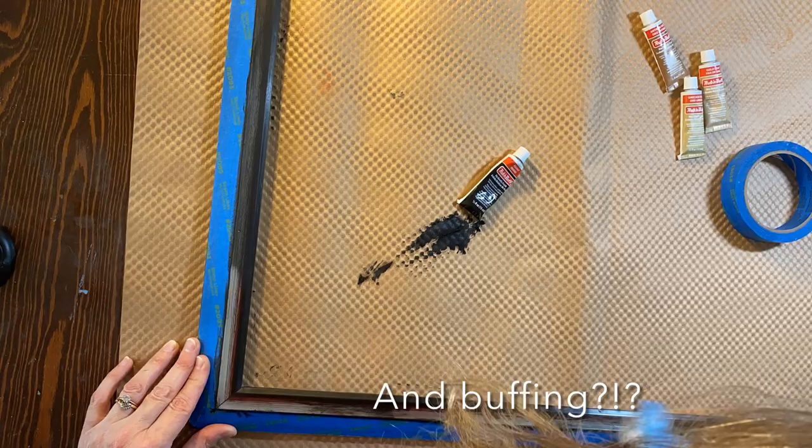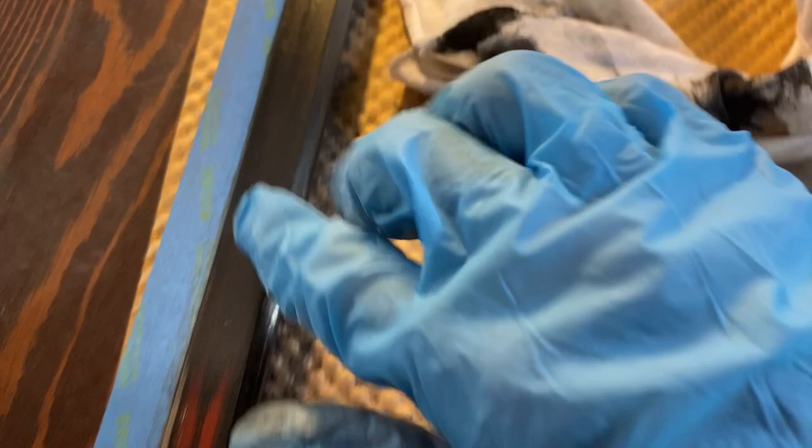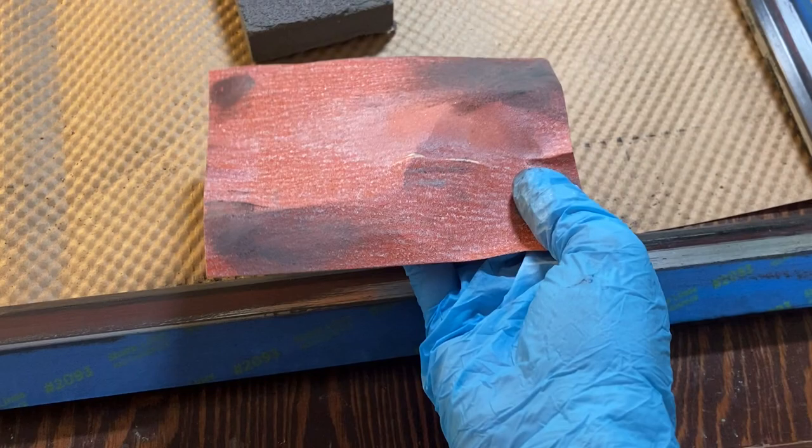That did not go as planned - when I rubbed it, it came right off. So I did a little test where I sanded it down and then put the Rub and Buff on. I think my mistake was I didn't let it set up a little bit - it needs to dry just a little bit, and then you have something to buff rather than wiping it off immediately. Sanding helps, so I'm going to go ahead and sand the whole thing using regular sandpaper, getting that silver layer off.